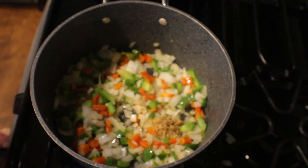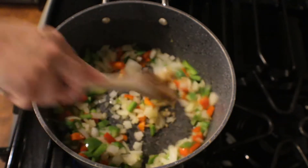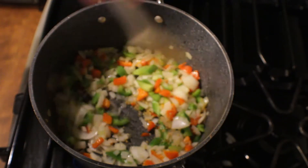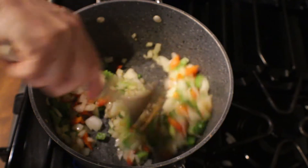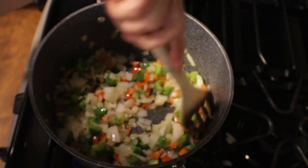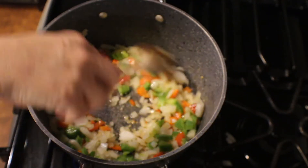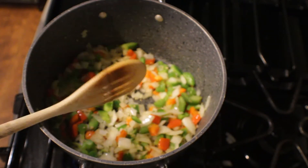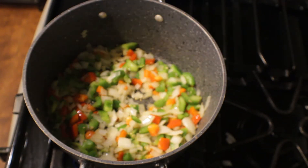We're going to give that a mix and make sure that our garlic doesn't burn. We have our heat on medium-high, so we're just going to sauté this for a few minutes and get that garlic cooking with the onion and the peppers, and then we're going to add in our rice.